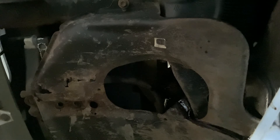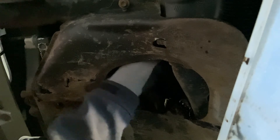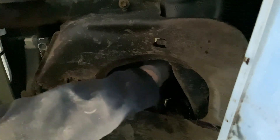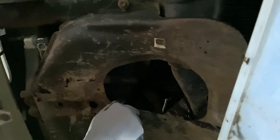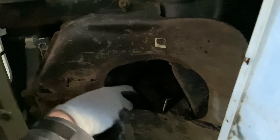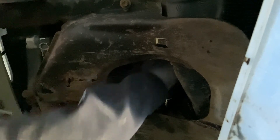One thing to note about this engine is that the way the oil filter is positioned, it does like to drizzle for a long time. To put the new oil filter on, kind of position it and just start spinning it until it catches. There it goes. There is hand tight. And then I'm going to use the pipe to tighten this in. There we go. Let's make sure it doesn't just pop off. Good. Done.